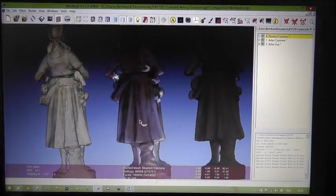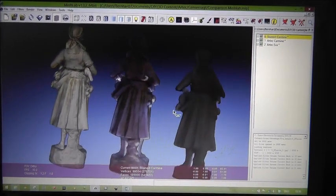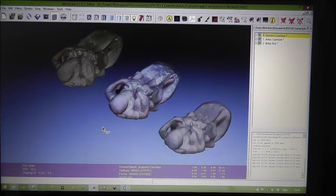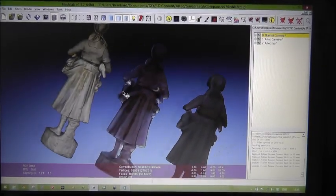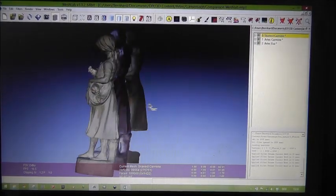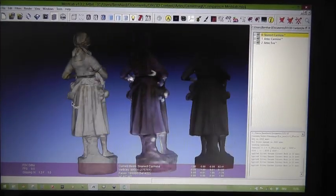That's the backside. Since I have no flashlight on the Carmine sensor, the backside is darker than the front side on the Carmine models. I have this ring flash in the Artec EVA, so therefore it doesn't matter how the sun shines on the model.